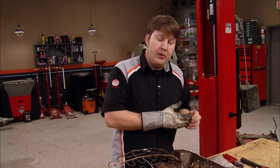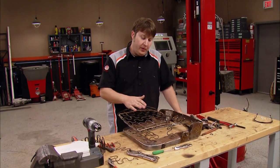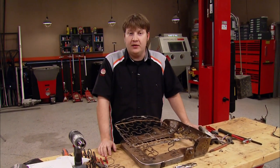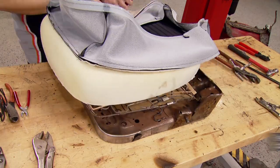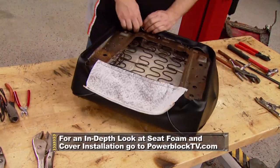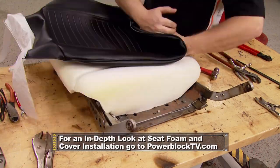Well, there you go — that pretty much got our seat frame all repaired. Now all we have to do is install the foam, followed by the upholstery, and this thing will be ready to set in the car. We'll let the frame cool off before we start putting the foam and material over top of it, so don't send me any angry emails.